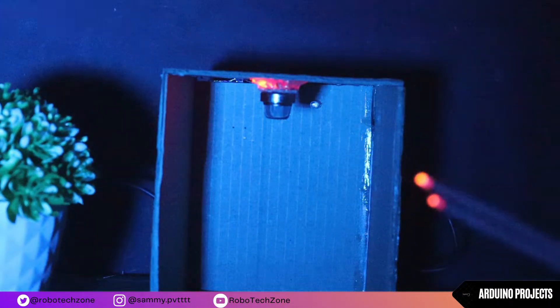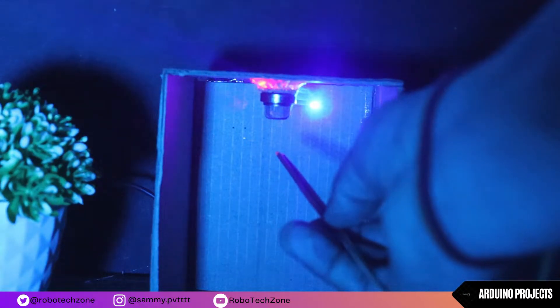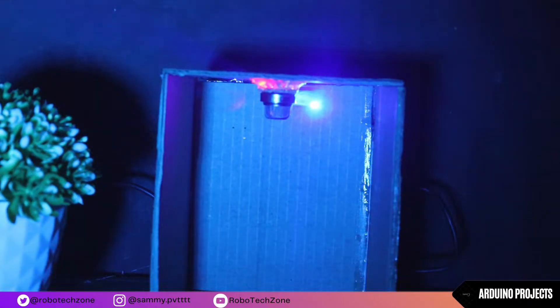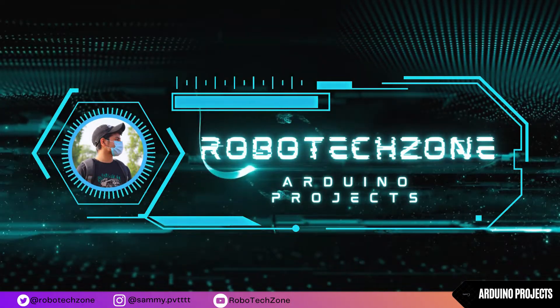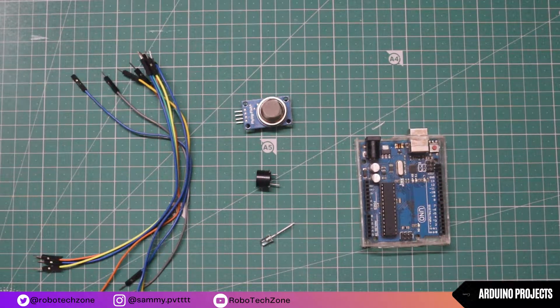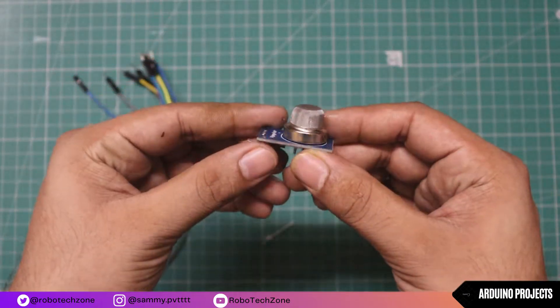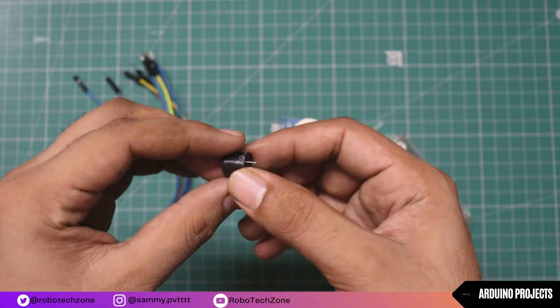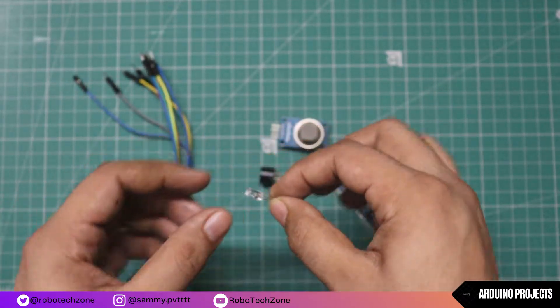Hello friends, welcome back to the new video. In this video we are going to make a smoke detector alarm with Arduino. These are the components I have used in this project: an Arduino, a smoke sensor, one buzzer, one blue LED, and some jumper wires.